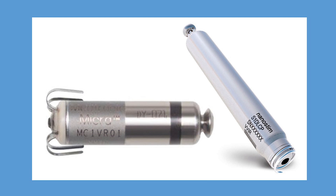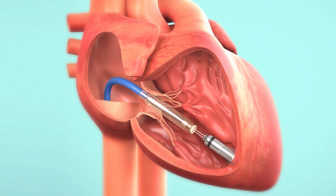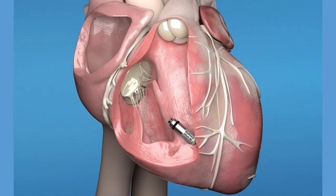Recently, a leadless system of pacemakers has been introduced in response to the limitations of both transvenous and epicardial pacing systems. This is a small self-contained system, and it includes both the pulse generator and the electrodes within a single unit that is placed into the right ventricle via a transvenous approach using catheters, as shown in this figure. The device is delivered to the right ventricle and secured in place there. This is a new technology showing promise to be used more widely in the future.